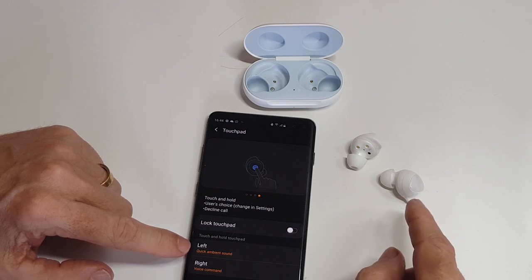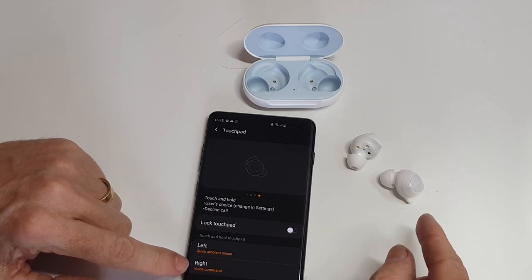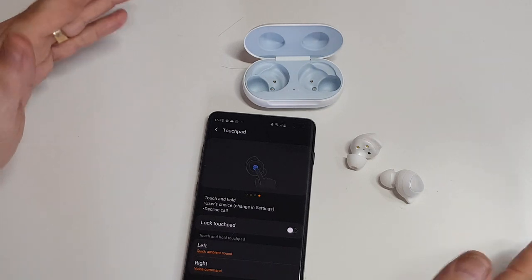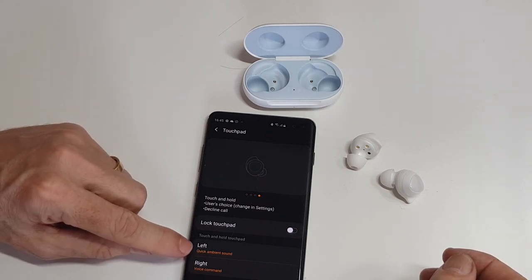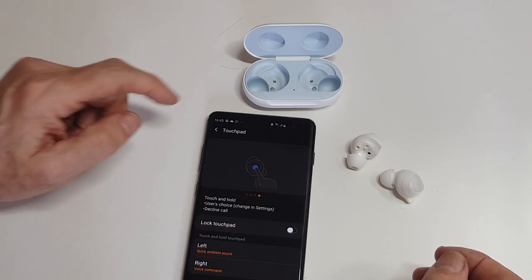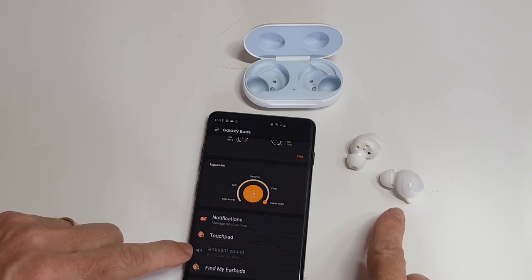You can actually set that long-touch option to whatever you want. The right earbud I've set to Google, and the left earbud long-tap opens up ambient sound. So if I'm listening to music and someone's trying to get my attention, I touch and hold the left earbud and it opens up ambient sound — a really good little touch.